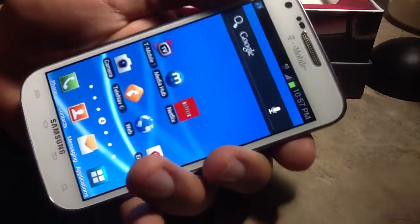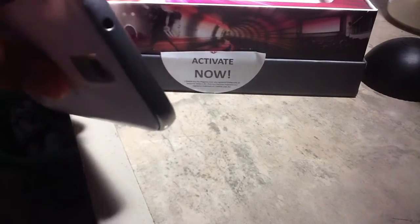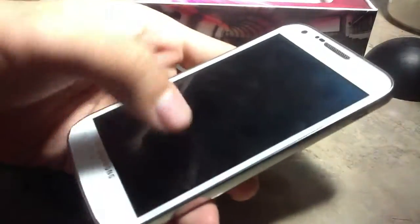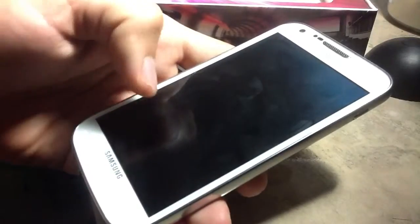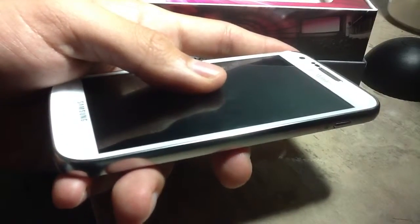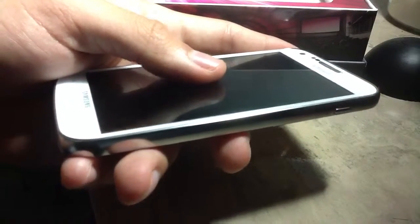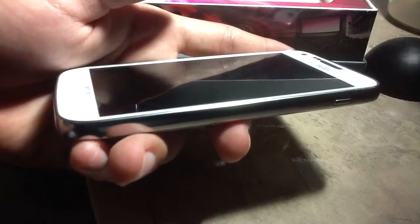Tell me guys, what y'all think about this phone overall. It's a nice looking phone. There's the headphone jack right there, and then we have the charger right there — it's a really nice phone. I think I'll keep it until I get a new one. Leave y'all's comments and like the video, subscribe if y'all want. Let me know overall what y'all really think about this phone — is it really good, is it worth it to have, or is it okay just to have as a backup phone? Just let me know what y'all think.